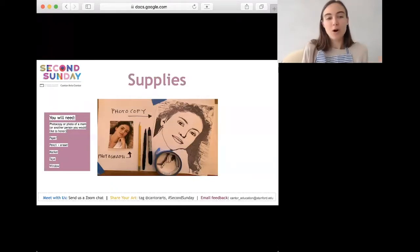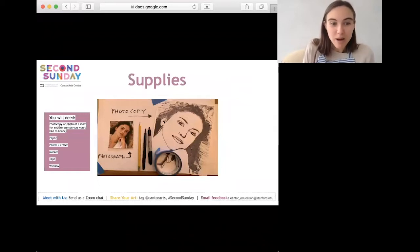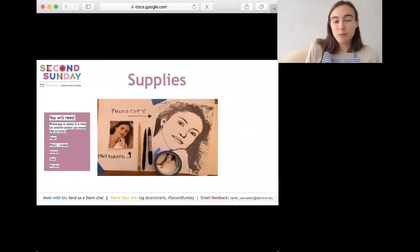First, gather your supplies. You'll need a photocopy or photo of a mom or another person you'd like to honor. You can make a photocopy using a printer for the easiest version. Don't worry if you don't have a printer — we'll also show alternative versions where you can draw from a normal photo or from a live person. You'll also need paper, a pencil and eraser, a marker, some tape, and a window for tracing.